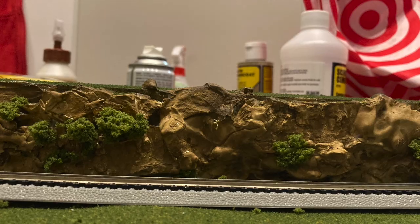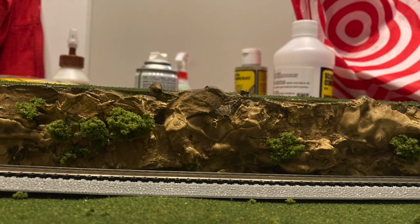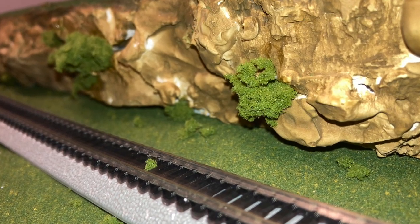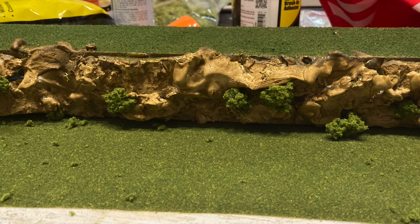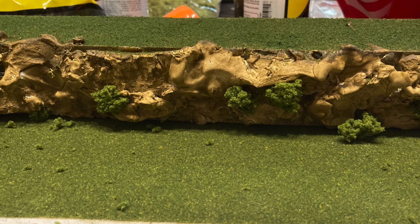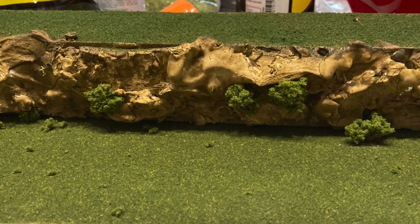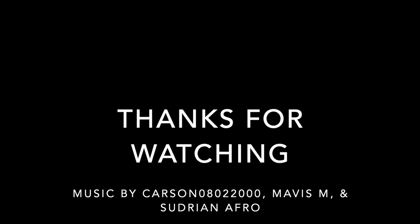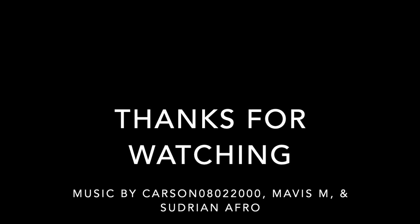And here is the somewhat final product. I'll be adding trees and gravel later on, so keep on the lookout for more vlogs. Here you have a very basic scenery backdrop that can be easily moved around. You don't have to take your toys outside if you want to film them — you can just film them right in front of this. Keep on the lookout for more vlogs and my visit to the Tallyclin Railway in July. Thanks for watching!